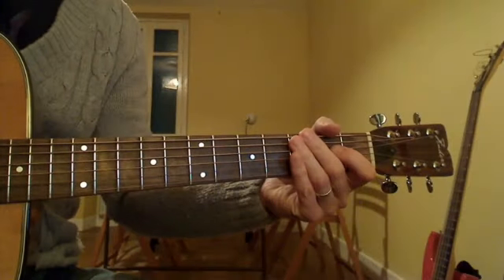This is an E chord. Here's how to play an E chord.